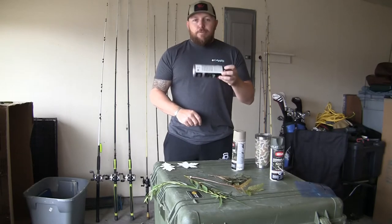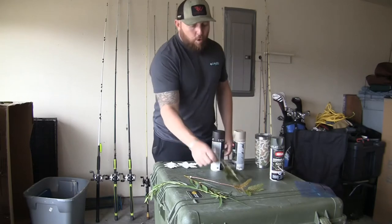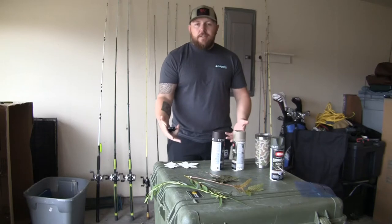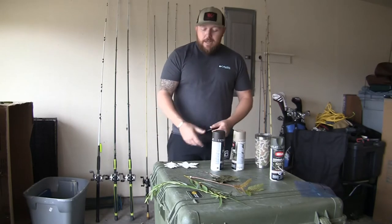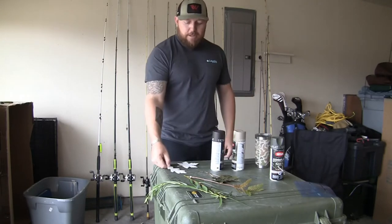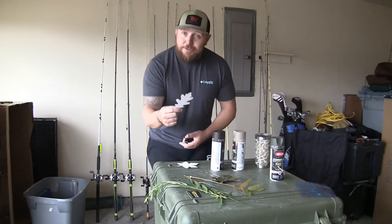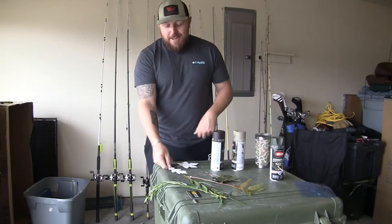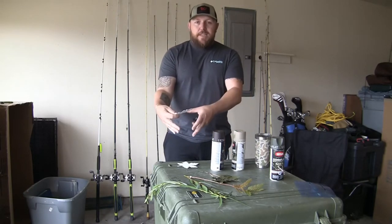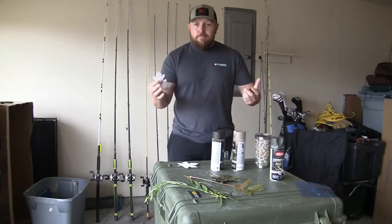I'm going to take a simple process using spray paint and stencils or different types of leaves to show you how to create a camouflage effect on whatever item. I'm going to be using it in a negative way — I'll place a stencil or leaf on the object, spray over it, then lift the leaf or stencil up, leaving a negative space — just the over-sprayed outline. Pretty simple concept.